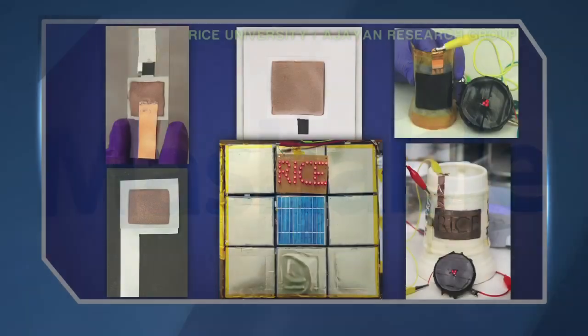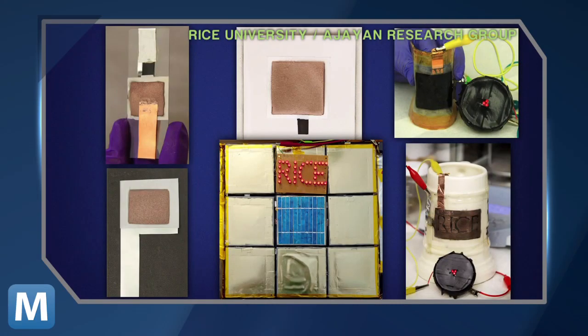Where other batteries have been limited by hard, bulky cases and boxy shapes, paintable batteries would have no restriction to size, shape, or construction. Lead author Neelam Singh explains the process could be used for both industrial grade batteries, as well as do-it-yourself spray cans.